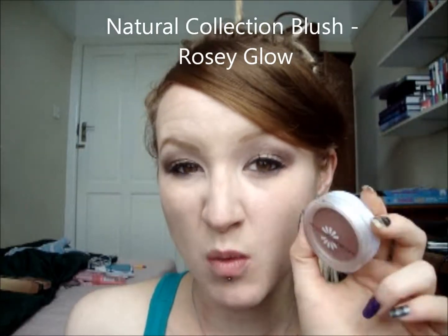So that's it for the eyes. I'm going to go onto the rest of the face. For my blush I'm using one from Natural Collection — you can get it in Boots and it costs about £1.99. This one is in Rosy Glow, and I'm using an e.l.f. Total Face Brush to apply it. Again, this is just a really nice, natural looking blush. This brush is shedding on me a bit — I haven't really used it much before.